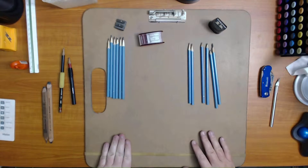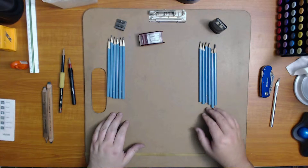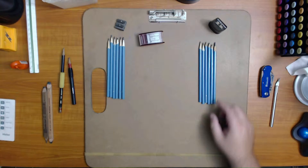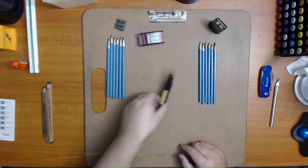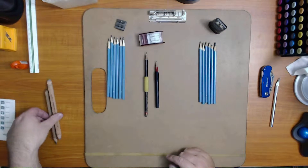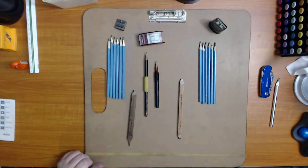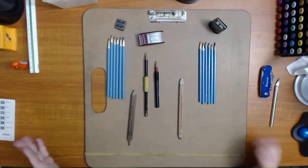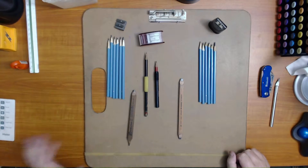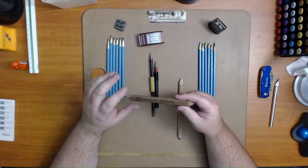Let's get started. I have different types of pencils. I have two sets of graphite drawing pencils, a number four pencil and a number two pencil in an extender, and then I have a carpenter's pencil and a drawing carpenter-style pencil. With carpenter-style pencils there are basically two ways to sharpen them.